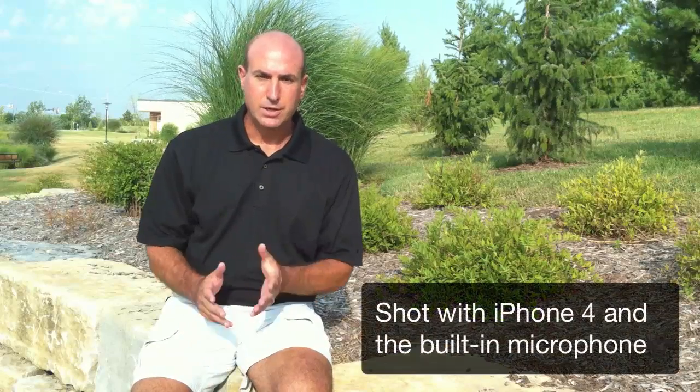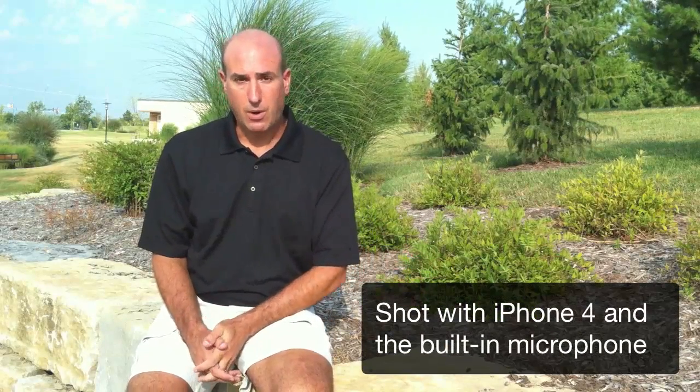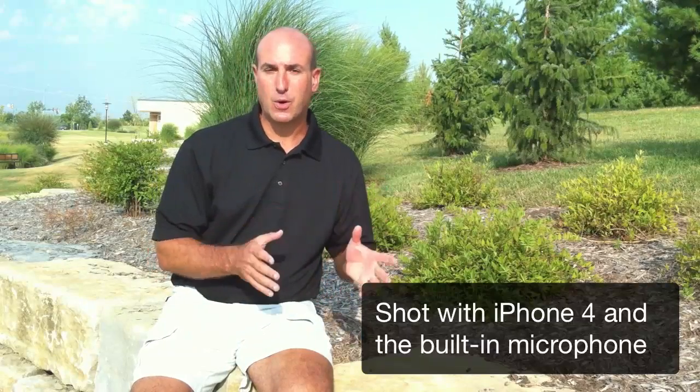Hey everybody, this is Scott. When I did my previous post, I made two mistakes. What I wanted to do is go ahead and correct those mistakes. With that, let's get started.